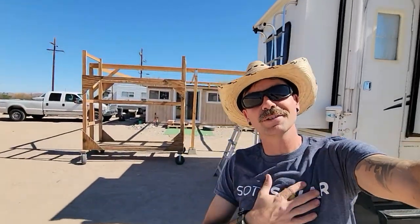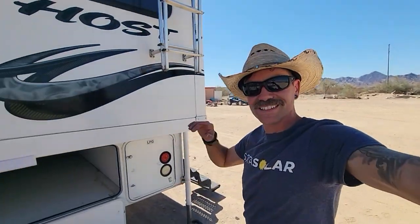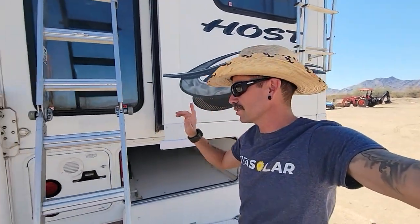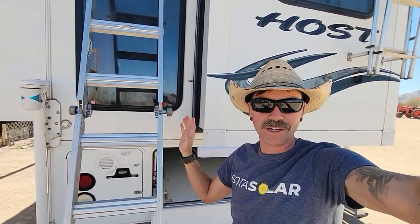Good afternoon. JD with Soda Solar here down in Quartzsite, Arizona. Beautiful weather, a little bit breezy right now, but today we are installing solar, inverter, batteries, all that fun stuff on this 2015 Host pickup camper.